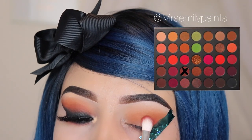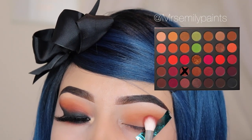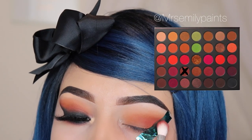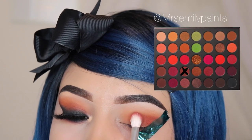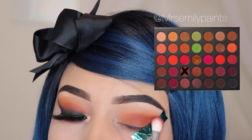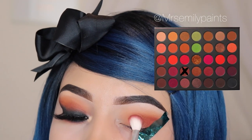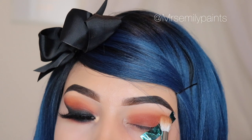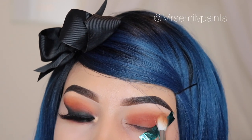Now I'm using the shade Ignition and I'm using the JH33 brush, applying this only on my lid but still letting the shade Savage peek at the top area. After applying this shade, we're going to go back in with the previous brush we used for Savage, just to blend those two shades together.